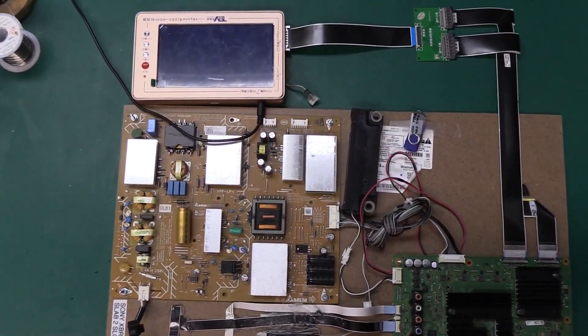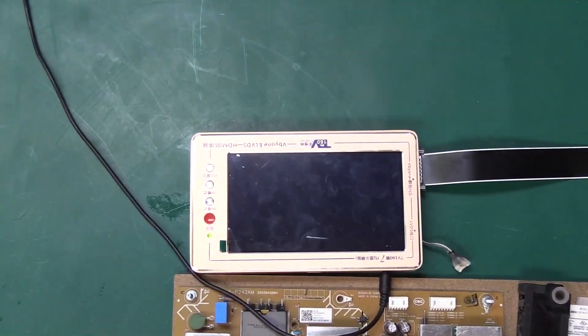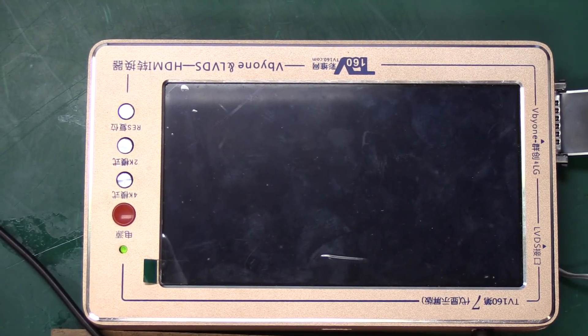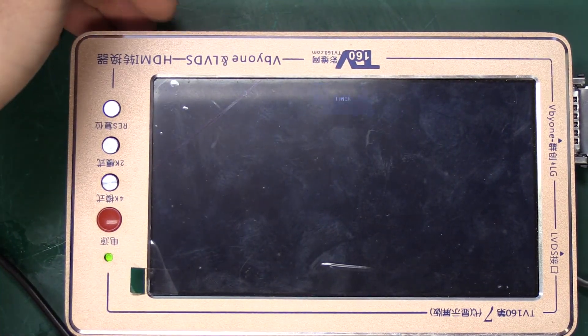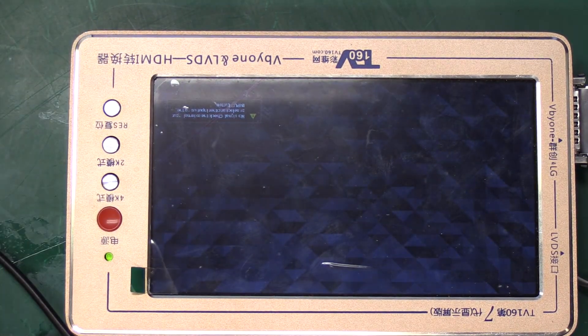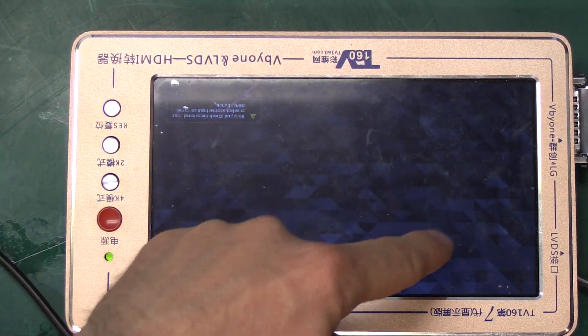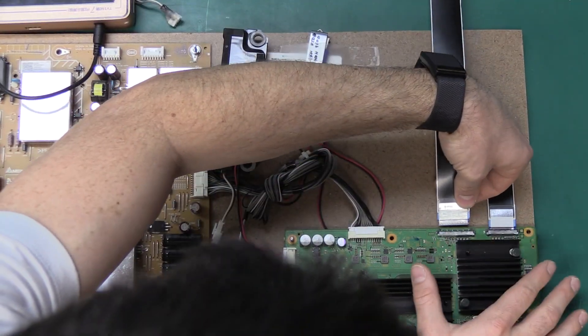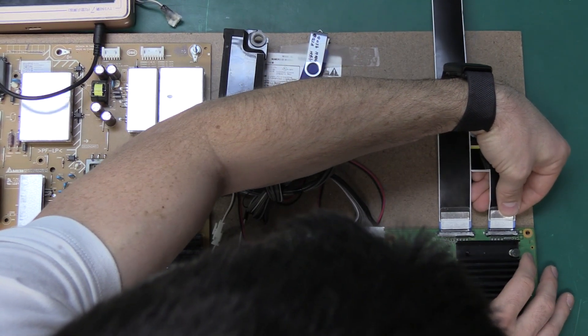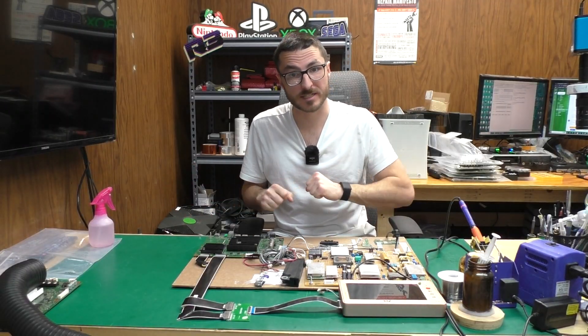The important part is for us to see that we have proper picture. Right now it's loading — we have our HDMI 1, no signal, and we can clearly see the background. I can go ahead and clip and unclip my ribbons. This does confirm we have a successful repair.